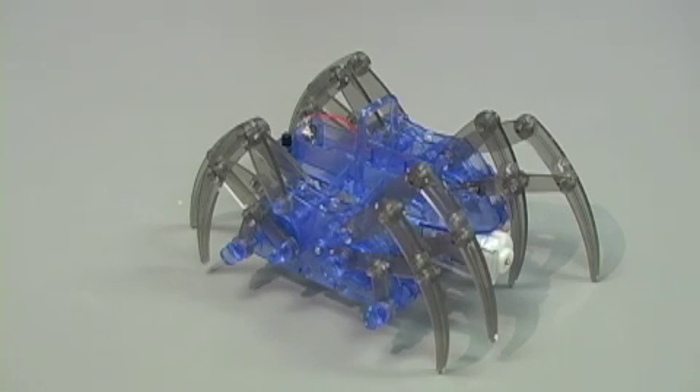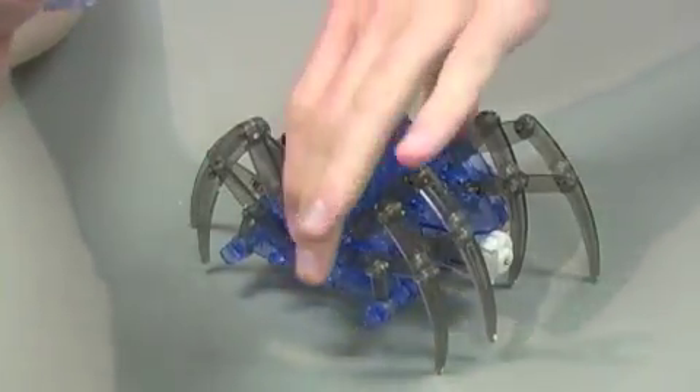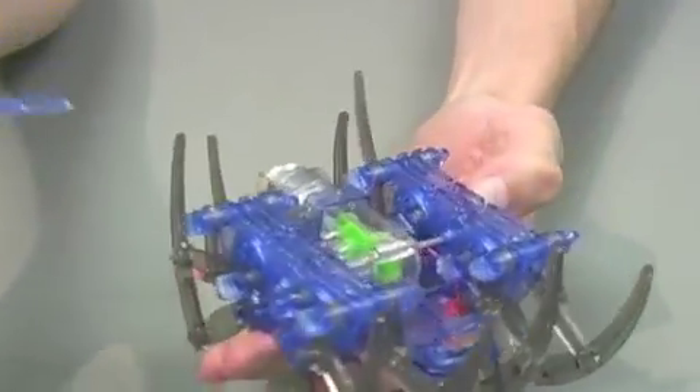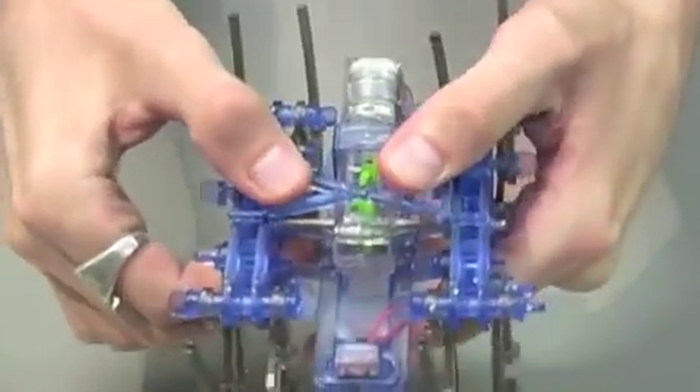Now for step fourteen, simply take part A5, which looks like this. Flip the robot upside down and attach this to both sides.